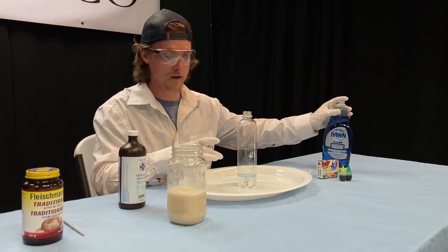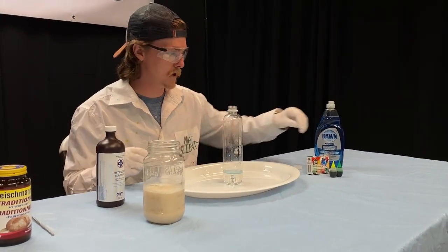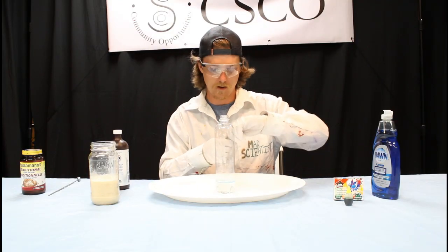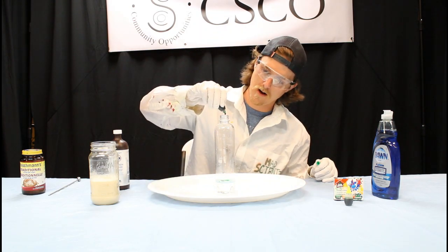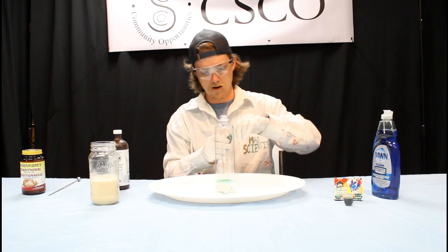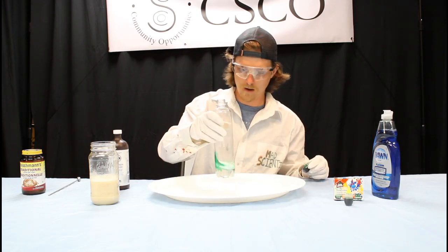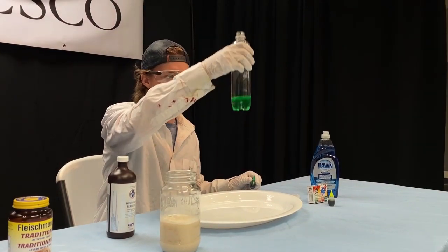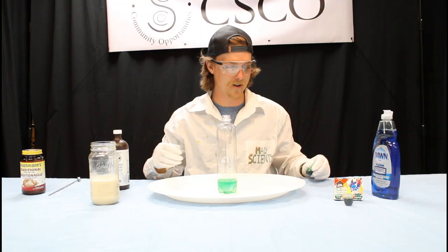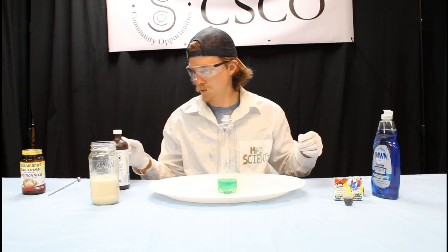Once I've got peroxide and soap inside of my bottle and my yeast is ready to go, the next thing is just going to be a little bit of food coloring. I'm going to add about three drops into our mixture and give it a quick spin to swirl the color around. It's nice and green, the soap is there — we should be ready to see how this goes.